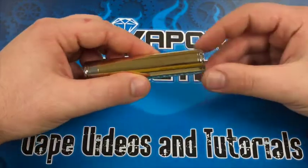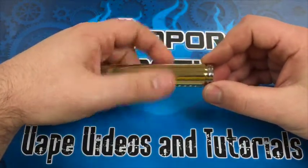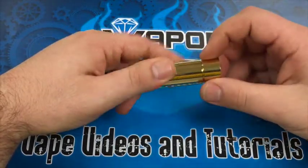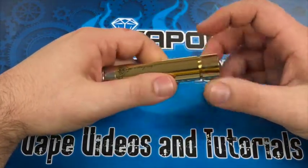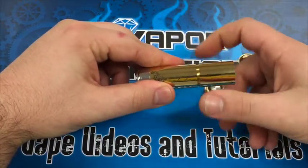Alright, let's go ahead and take one apart and show you everything about it. If we take the top cap off, you're gonna see the body comes apart into three different pieces. This thing can fit any size battery you want in there. So if you're using an 18650 with a kick, these two sections come apart.